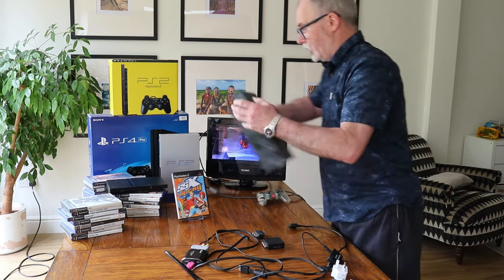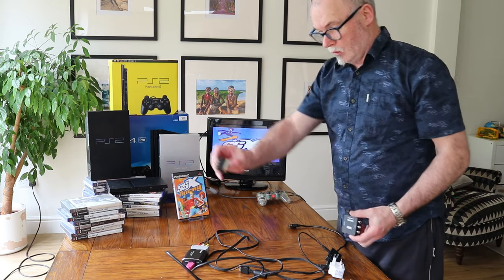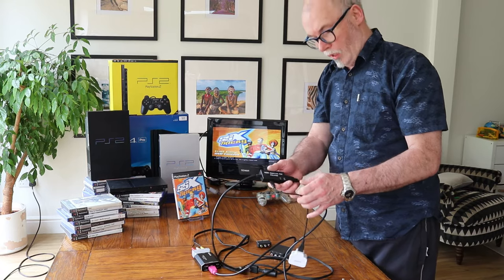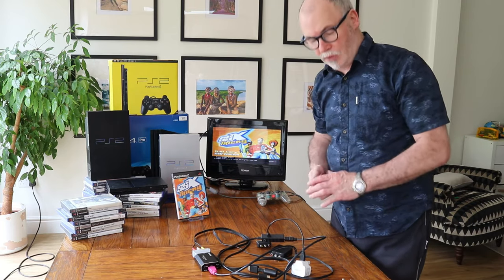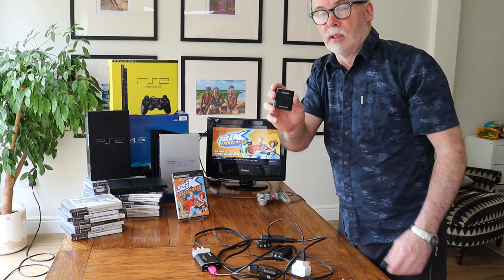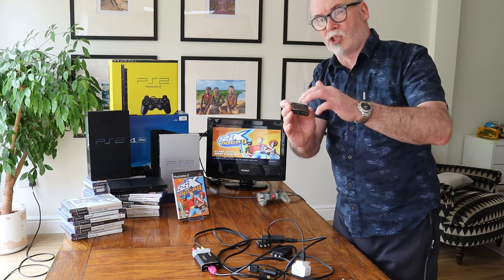Whatever TV you've got, these bits and pieces cost about four or five pounds from Amazon or eBay, and this one might be eight or ten pounds. If your TV has no free HDMI port, this is an HDMI splitter. You plug the single end into the TV and put two feeds into it, so you can have two consoles connected to this little splitter. It'll automatically detect whichever console you turn on and switch that console's signal to the TV.